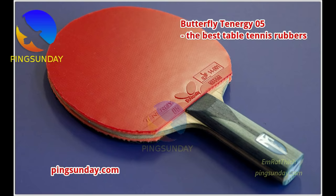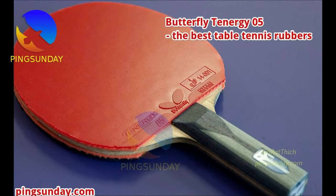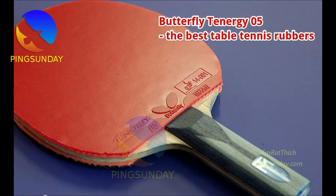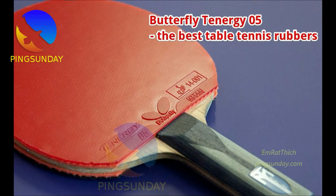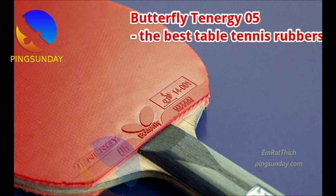Number 1: Butterfly Tenergy 05. Tenergy 05 is no doubt the most used backhand rubber for both pro and amateur players. Many top Chinese players including Ma Long, Fan Zhendong, Zhang Jike, Xu Xin, Lin Gaoyuan, and Wang Chuqin use Tenergy rubber on the backhand. Advantages: most popular backhand rubber, higher spin, easy to create spin. Disadvantages: expensive, short durability. Not recommended for amateur players who can't get a sponsor from Butterfly — but if you get a free Tenergy rubber, go for it. It has higher spin but is slower than the Tenergy 64.